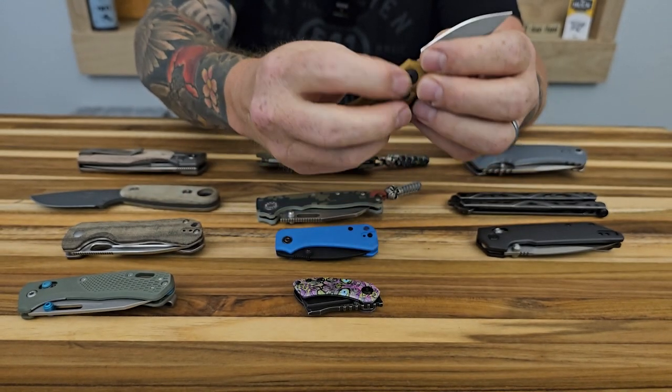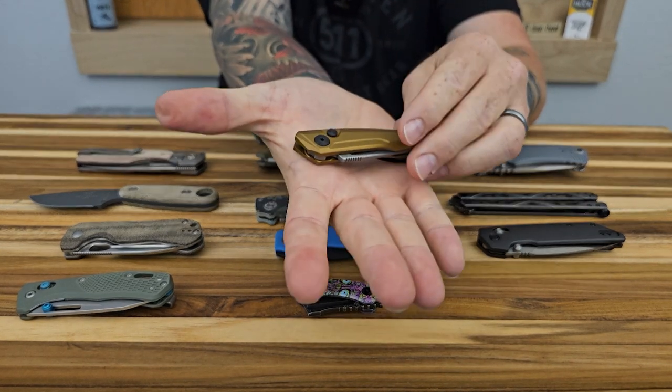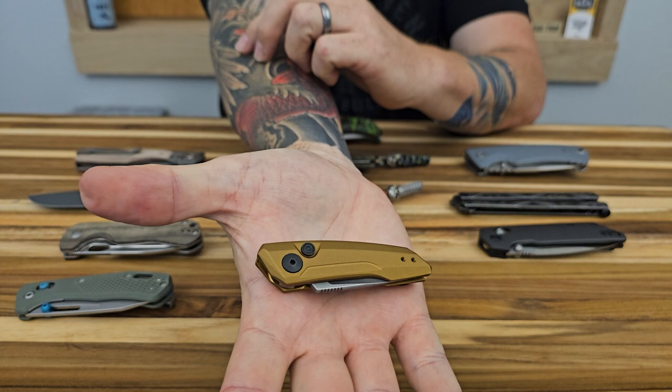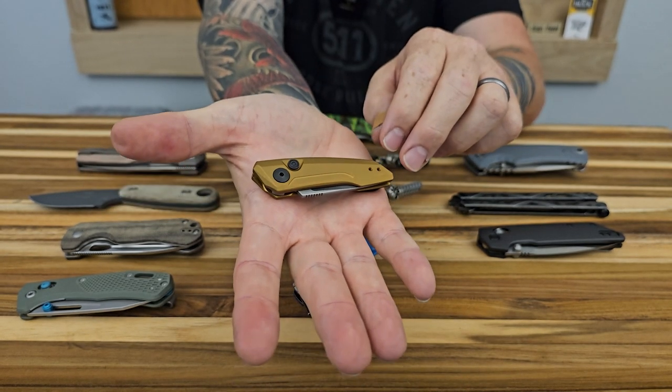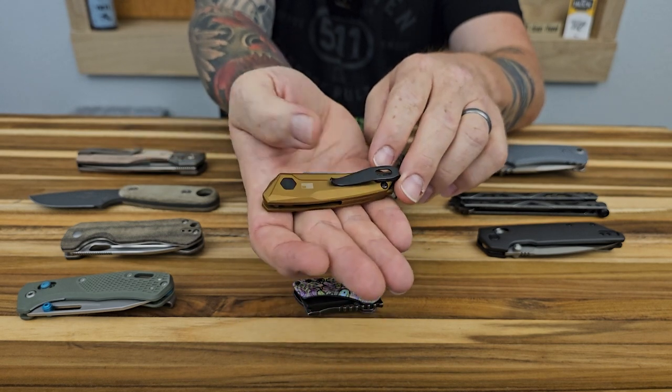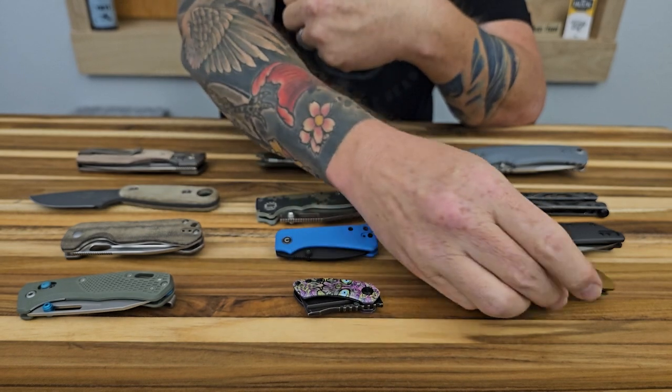A little bit smaller than I thought it was going to be. You can see that in my hand — it's not very large, but a super cool knife that you could probably just drop into your fifth pocket in your jeans, like your coin pocket, as an extra carry.